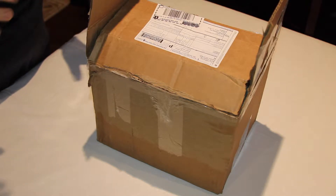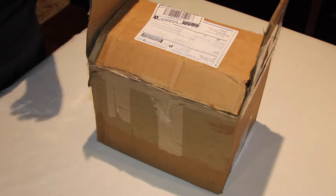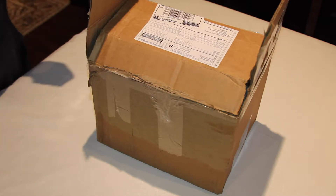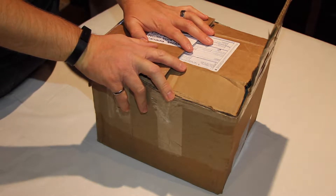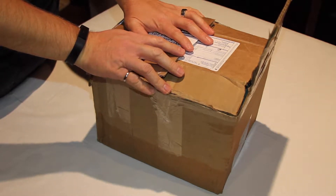Hello folks, today I'm here with an unboxing of a Malincam Skyraider DS 2.3 Plus that I've just received from Malincam. Rock shipped this to me last week after a few days of me humming and hawing about what my first AstroCam will be.